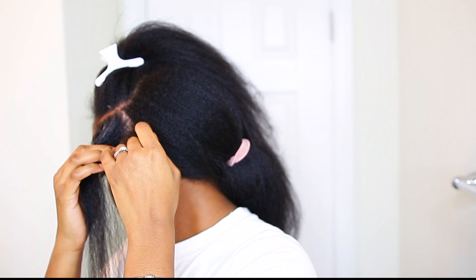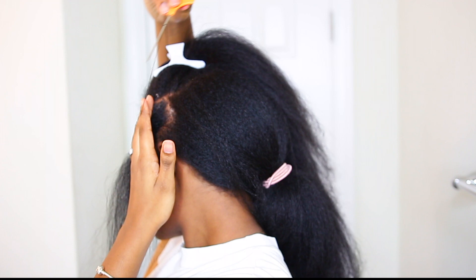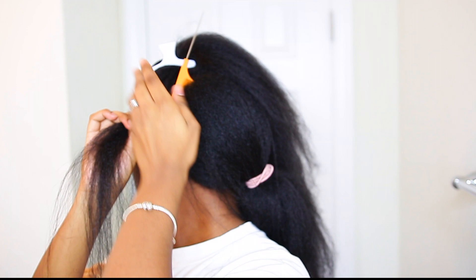For the second section, again I made a clean part and smoothed my roots with gel and a brush, but this time I included the previous section when I tie the rubber band. This will connect each section together and give the illusion of individual butterfly locks.